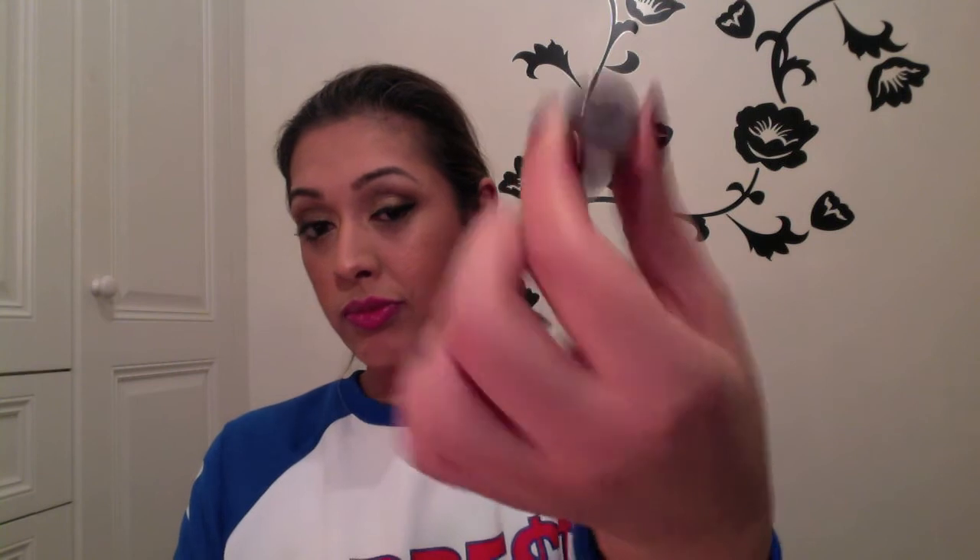On top of the lip liner I'm using Urban Decay Revolution Lipstick in Turn On — a brightish pink. I think it looks really nice with the gold eyes. This is more of an evening look; if you wear these eyes in the daytime you'd probably want something more muted on the lips.